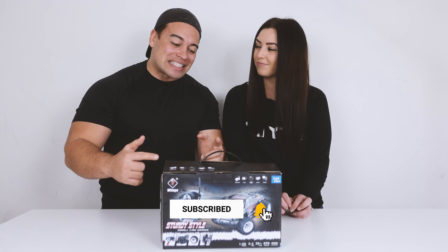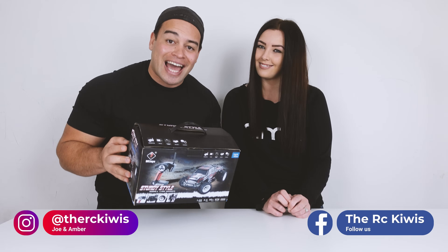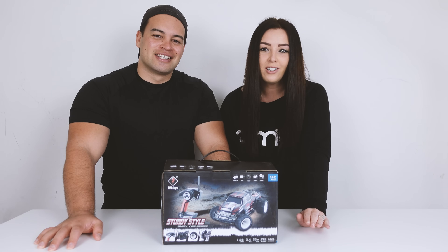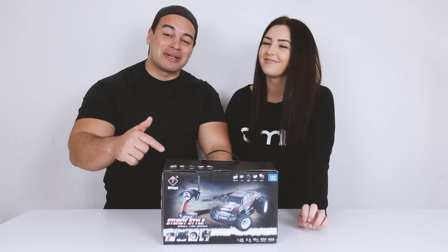In today's adventure we're going to be taking this little RC from WLtoys, the K969, out for its very first run and we're going to review it and give you our initial thoughts at the end of the video. We're going to be taking this to a drift track here in Hong Kong, which should be a lot of fun. Anyway, that's enough talking, let's jump inside the box.